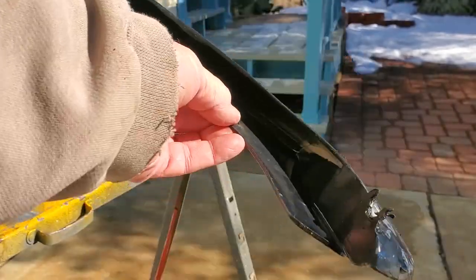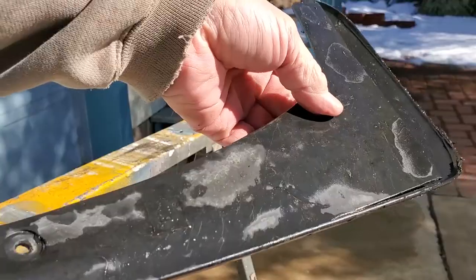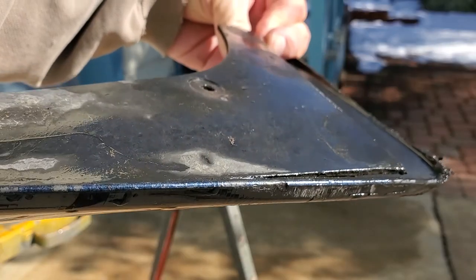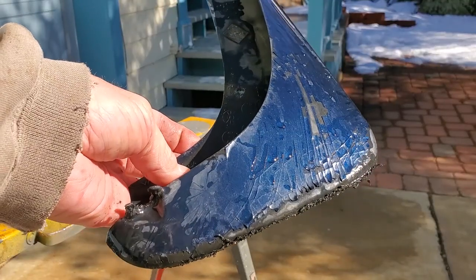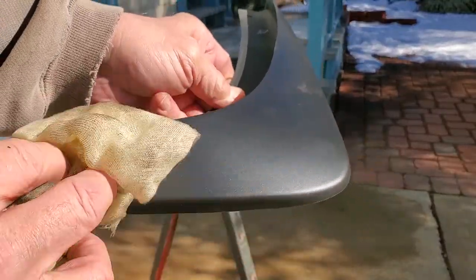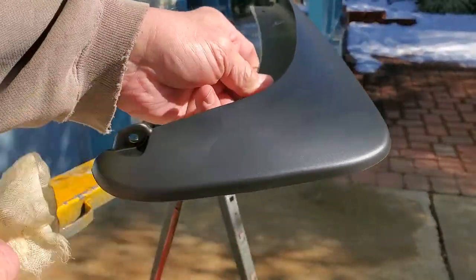Here we have the old plastic mud flap from my Solstice showing extreme road rash. We're going to start with a new one and show you how to refinish plastic from a good new piece. Obviously, repairing this would have been extreme, so we're not even going to try. We got this new piece from storage, and I had to find the one for the opposite side of the car online.